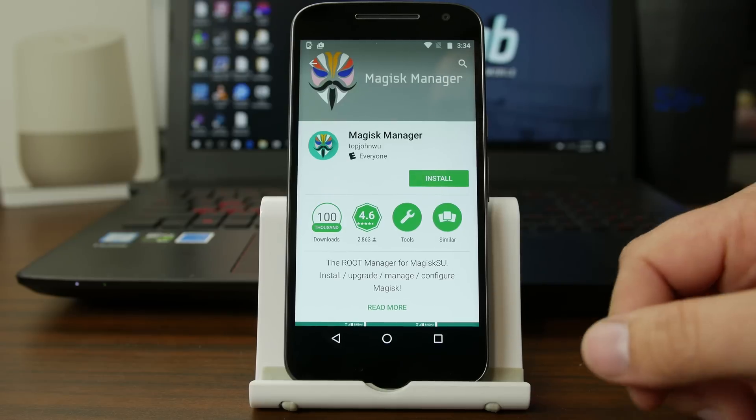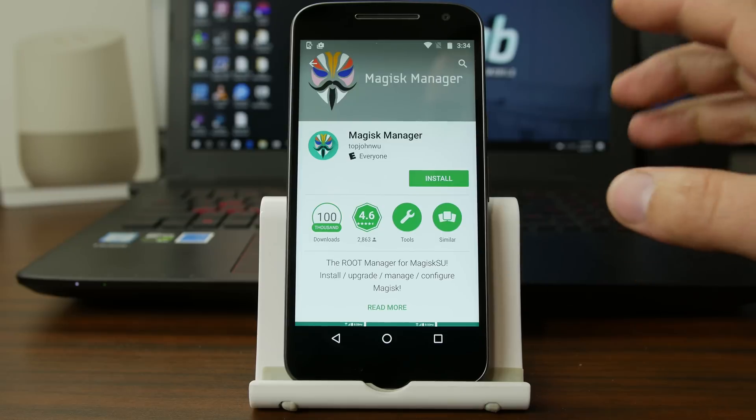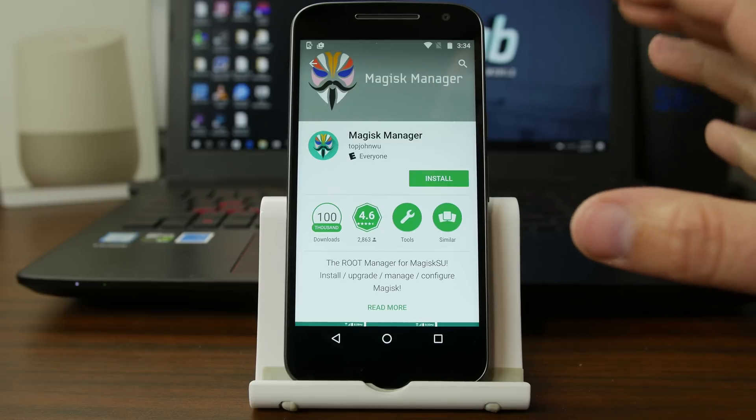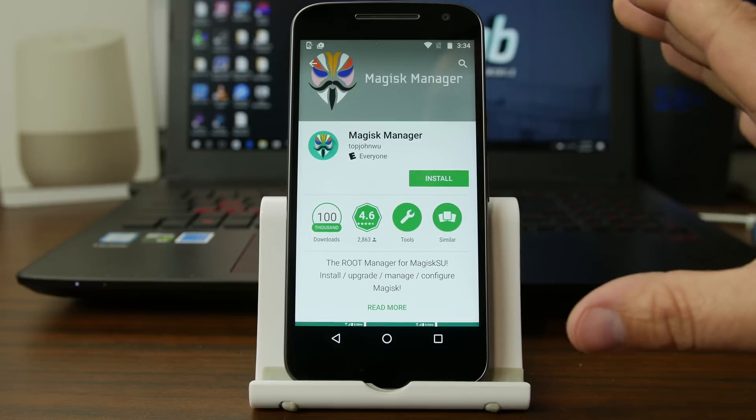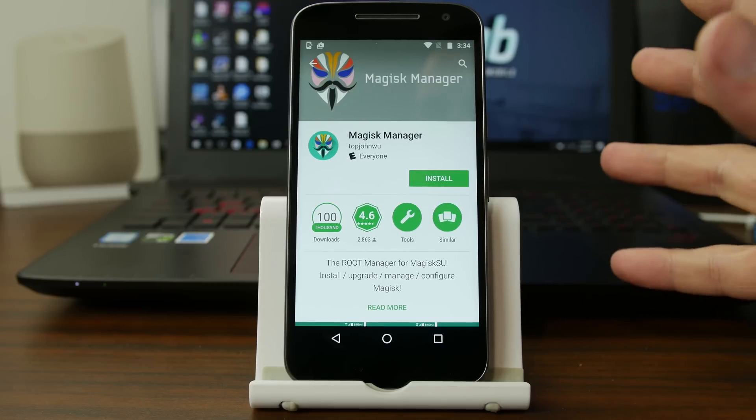How's it going YouTube? It's Root Junkie here. In today's video we're going to be talking about this application, Magisk Manager. I'm not even sure if I'm saying that correctly, but I'm doing my best. And we're going to talk about how to install this and how to utilize it.